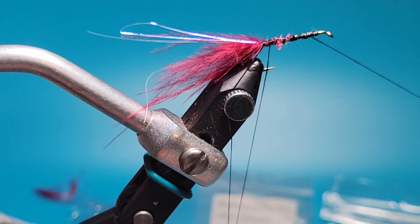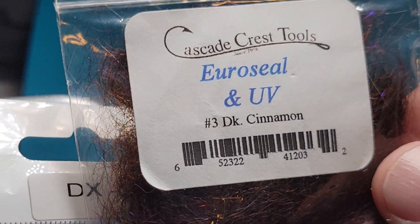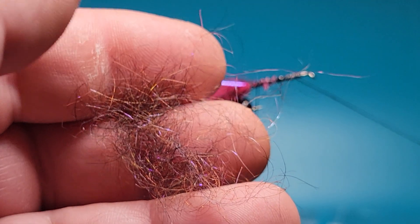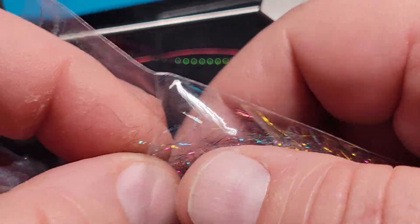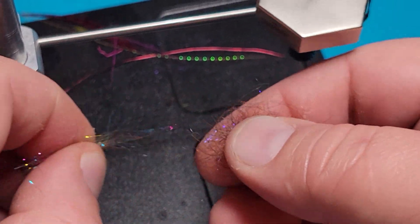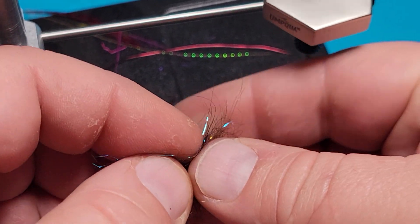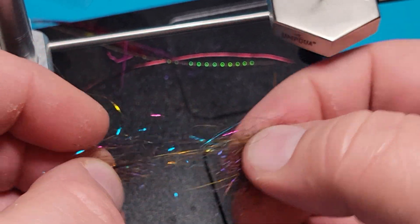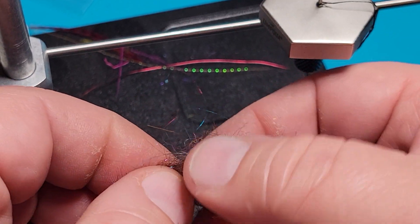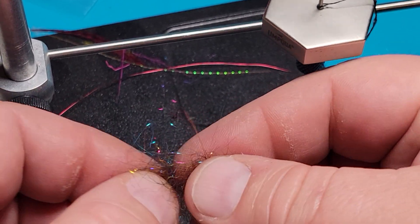The next step is to fill up that dubbing loop. I'm going to use some of this Cascade Euro Seal and mix it with some of this DX2. You just need a small pinch of that. Just a little bit of this stuff too — you can see it has quite a bit of color in it. Take that whole pile and just keep pulling it until all the fibers are long together. Some people put it in a blender and mix it up, and that works too, but this allows me to have some really long straggle fibers all mixed in, and I like that straggly look.